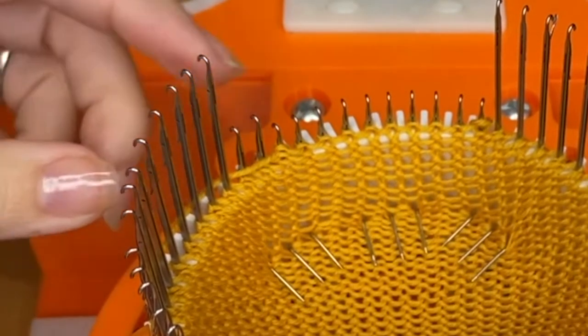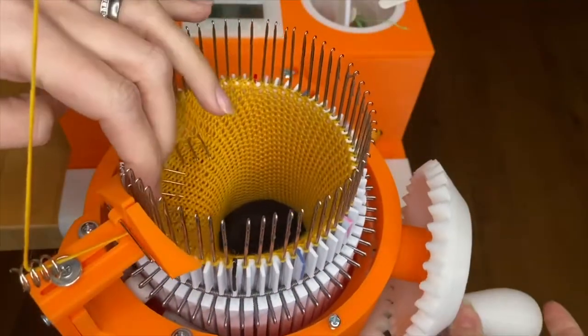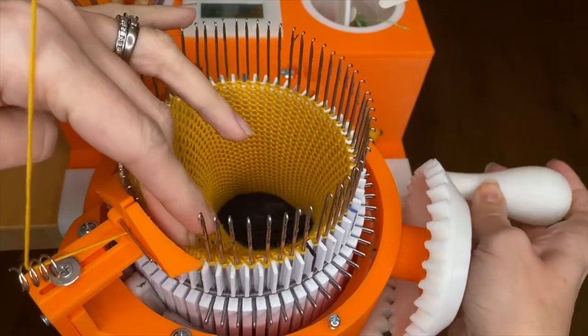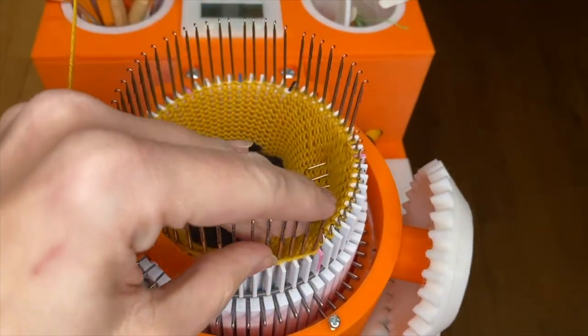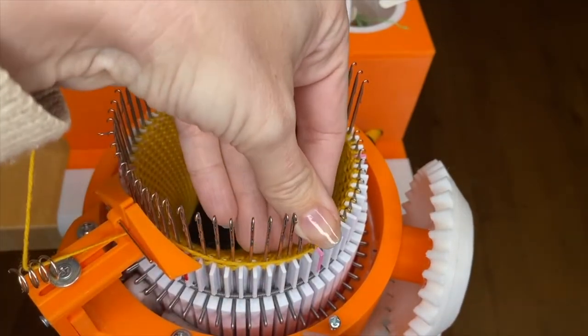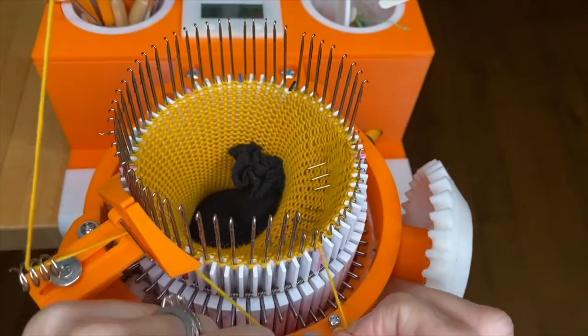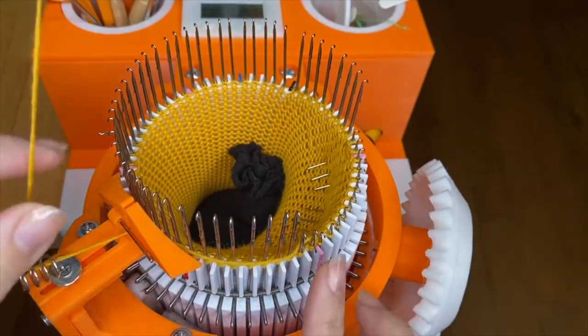Then I wrapped the yarn back behind those two needles and crank back around. Same thing on this side — push down the first two needles, making sure the latches stay open, and wrap the yarn back behind those two needles.